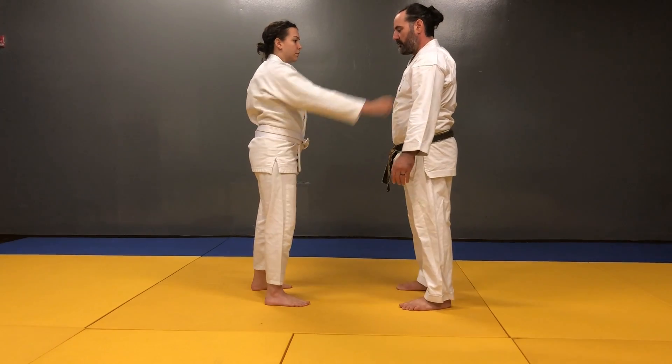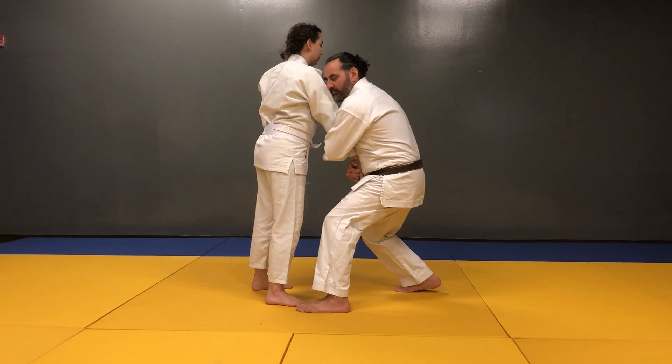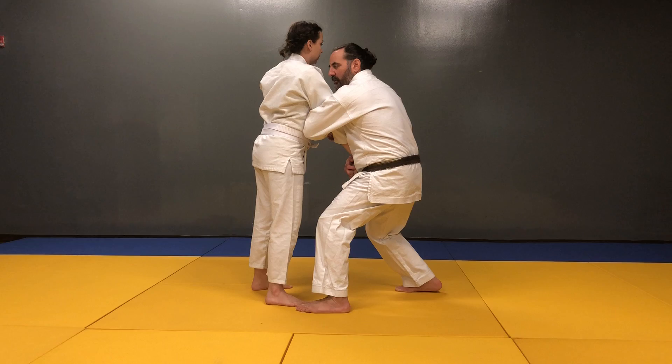One more time. Fingers in the grip, break the grip, drop down, crevice of the elbow around the elbow, drive the hips forward.